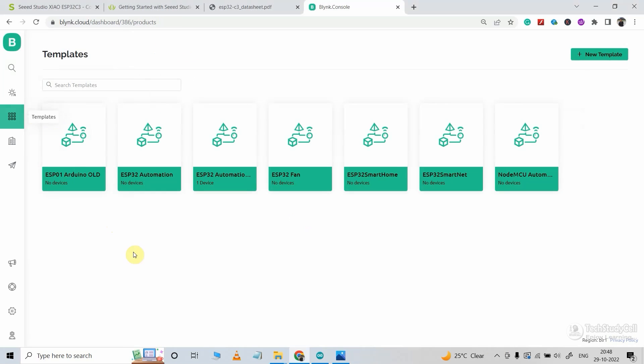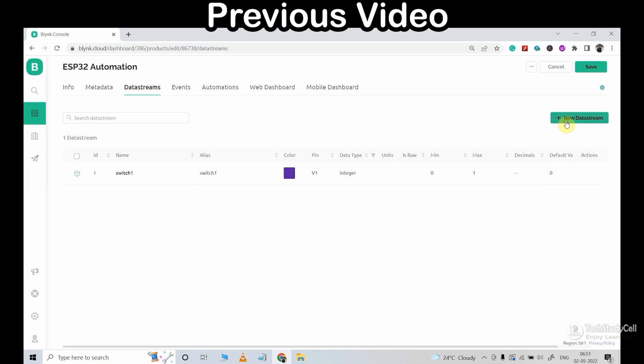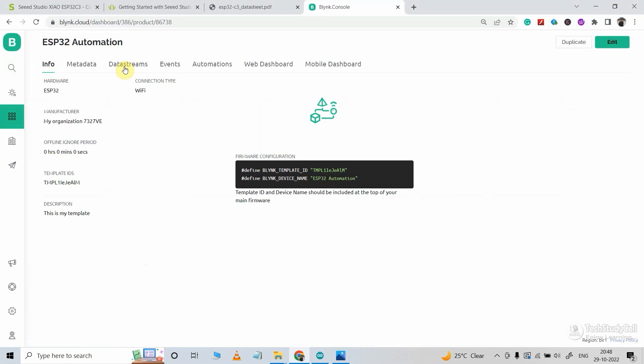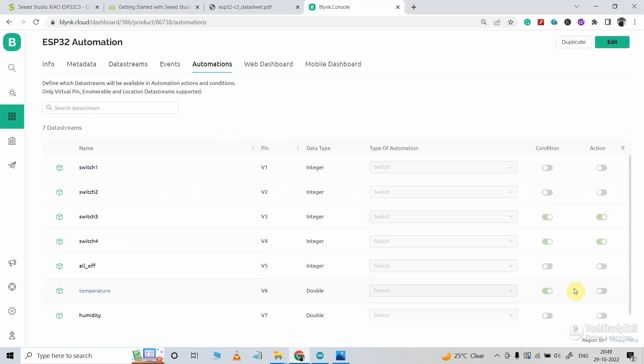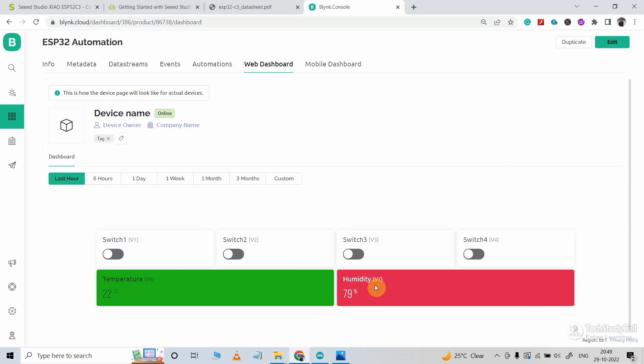For that, I will go to the template. I have already made this project using the DOIT ESP32 DevKit development board, so I will use this template. You can refer to my previous video — I made this complete template during that video. Let me go to the data stream. Here I have created a total of 7 data streams and also defined some automation. Please refer to my previous video; you can find the link in the description. And this is the web dashboard, so our template is ready. We will use this same template to add a device in Blynk.